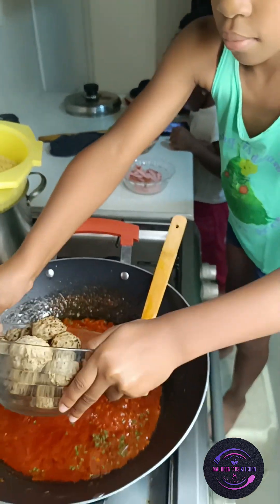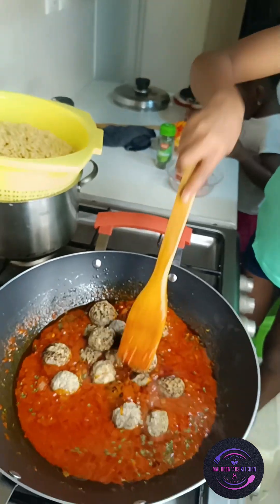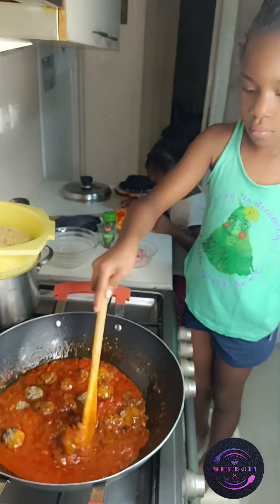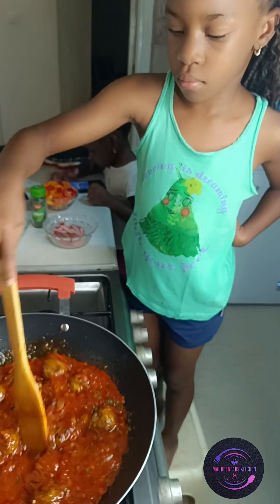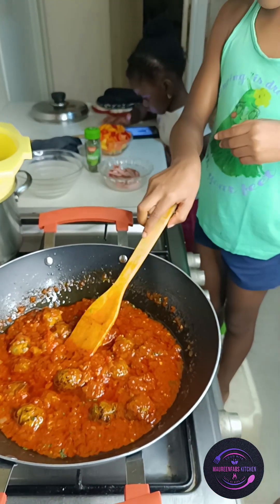Now it's time for the meatball. It's already-made meatball that I got from the supermarket — I didn't have enough time. I normally make it for them with fresh meat, but this time they got the ready-made kind. It's very good and I love the taste.